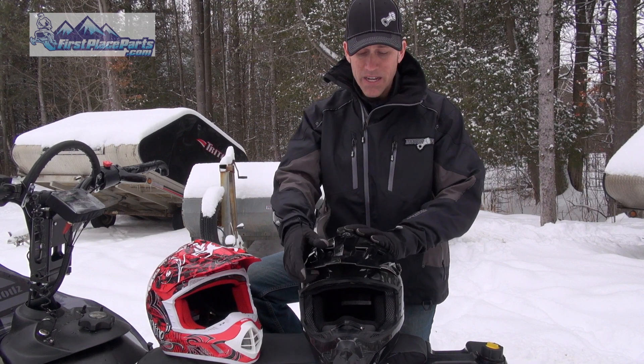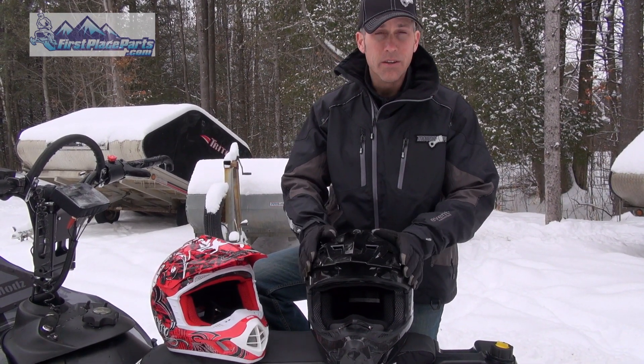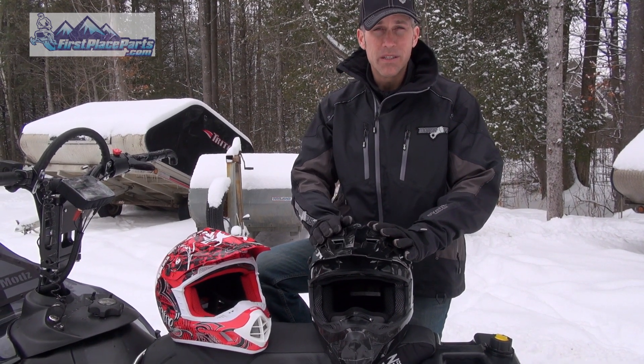Both these helmets have the same type of visor. They're adjustable by hand — you don't need a tool to do it — and they're very easy to remove and replace.